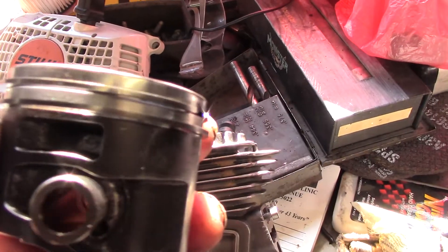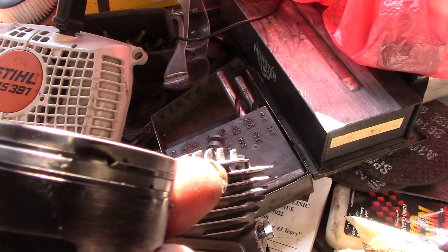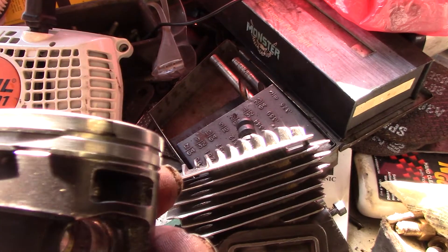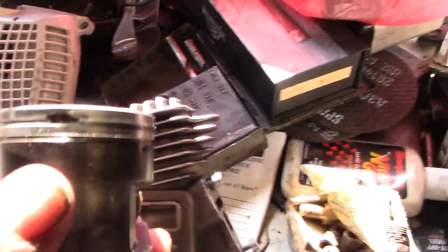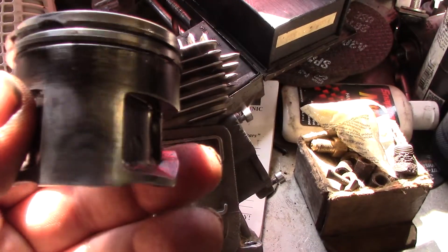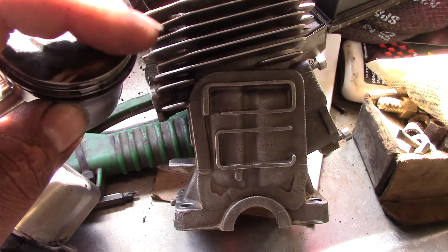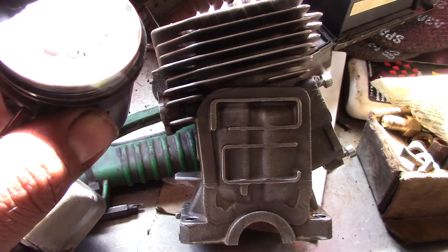The things I want to show you here — see that black part right there? That's your strato port. It's interesting that fuel is going up there, or burnt charge. Over here are your transfer ports. This is really good shape for being that much use I put on it. Look at this — the secondary transfer air is getting a good wash pattern here.